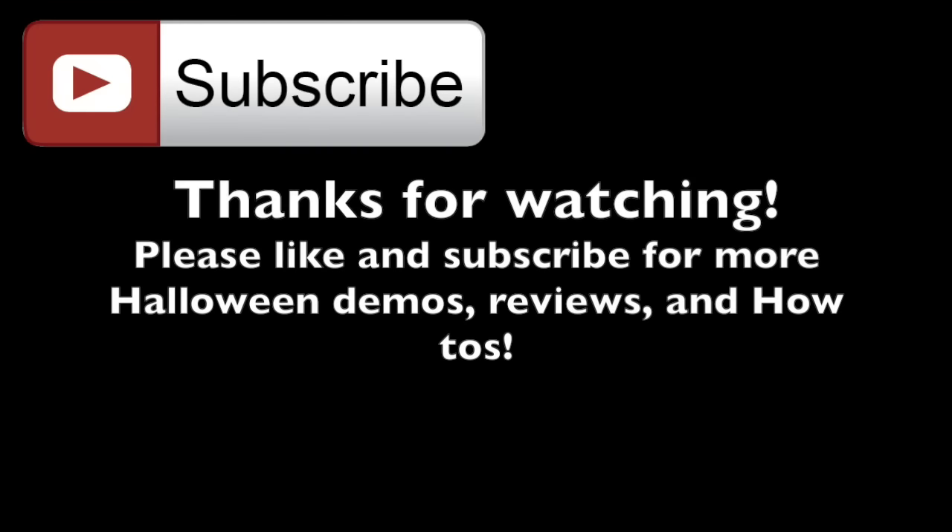Thank you for watching. If you like this video or have any questions, let me know in the comments section below. You can give it a thumbs up and hit that subscribe button for more Halloween demos, reviews, and how-tos. See you next time.